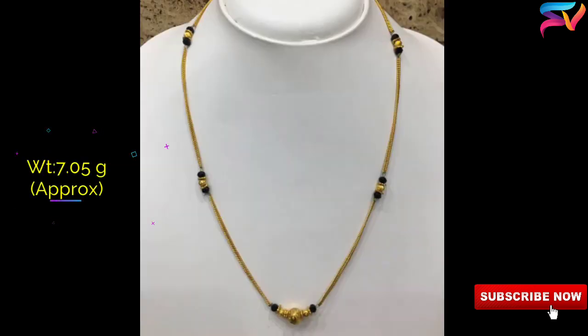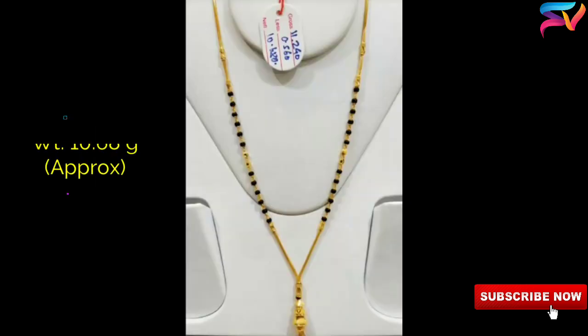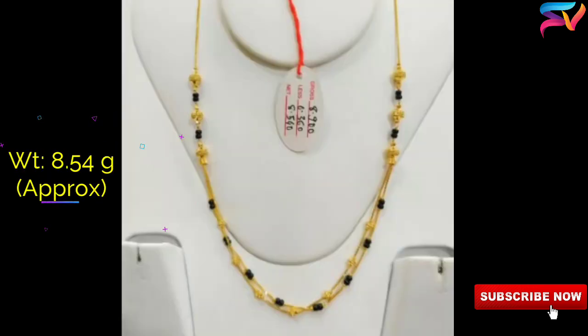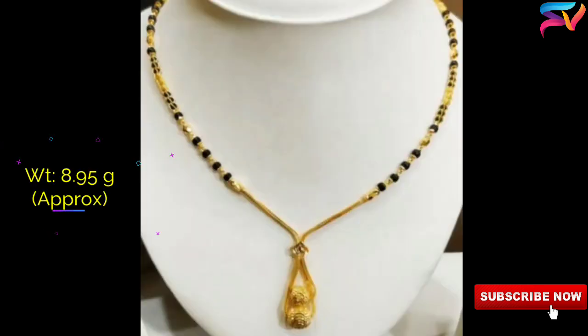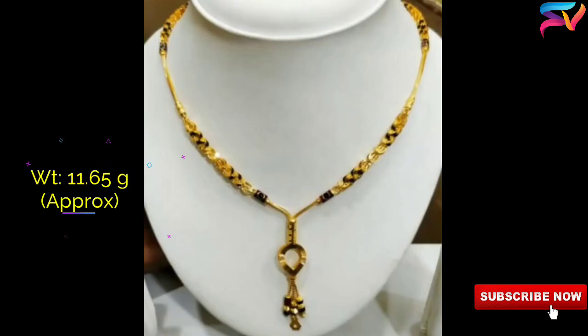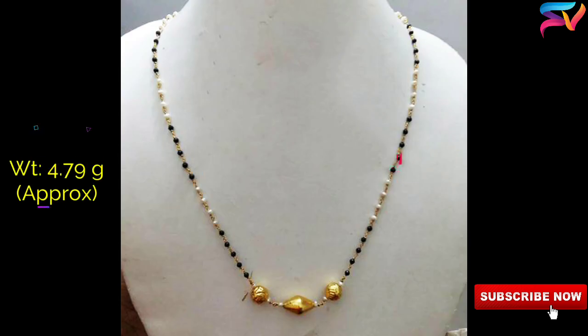There are plenty of varieties available for the modern Indian woman as far as the Mangal Sutra is concerned. Smaller and thicker designs go well with t-shirts and western apparel, while traditional long and heavier models go well with ethnic wear and sarees. Using these variations, one can affirm that she is married without compromising any style or fashion.